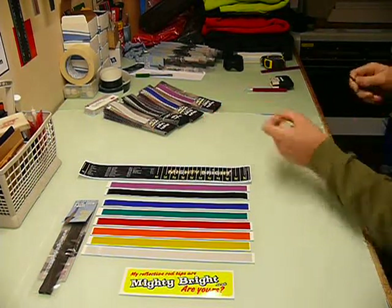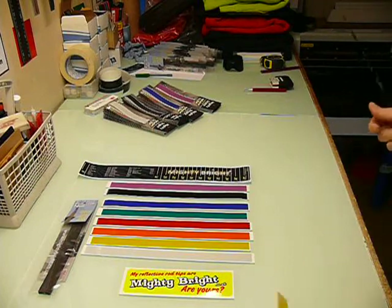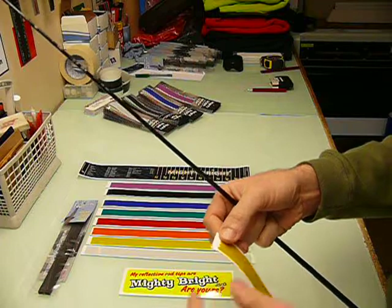Hi there, this is just a quick video showing you the best way to fit Mighty Bright reflective fishing rod tapes, which can also be used on all sorts of other things like bike helmets and bicycle wheels.